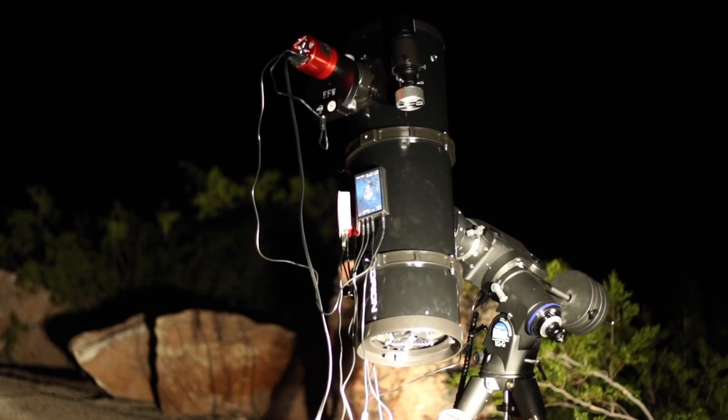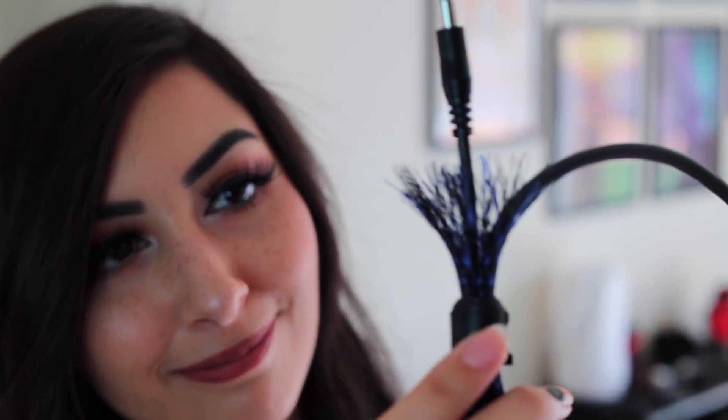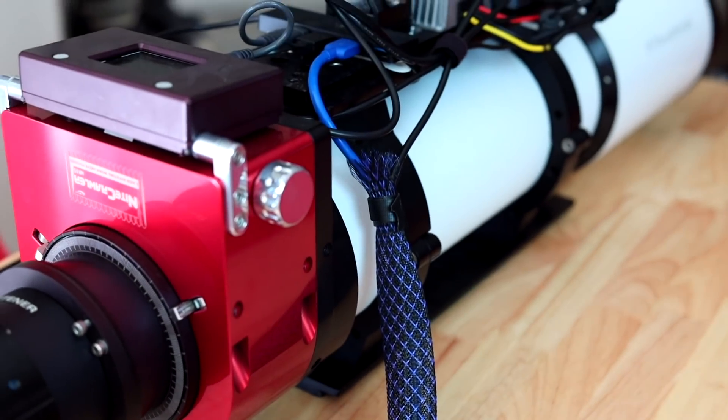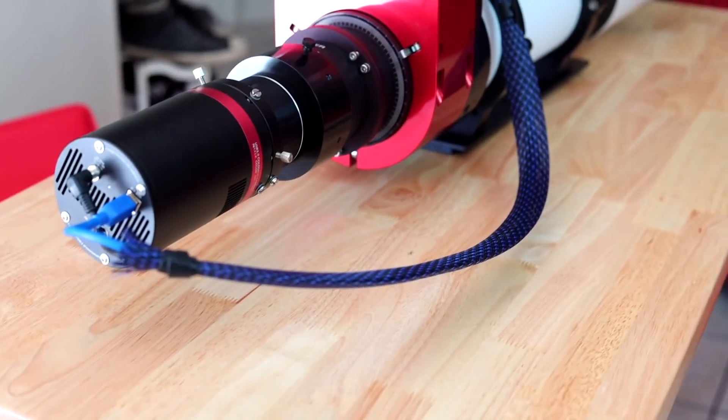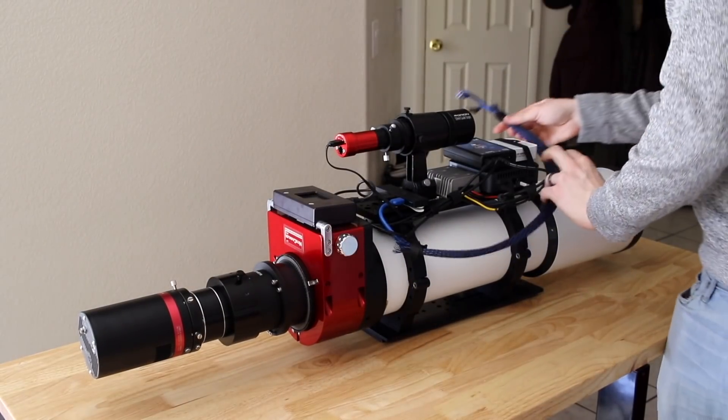Number one: does your telescope look like a spaghetti monster with all the cables? That was the case for us for about three or four years until we got cable management sleeves. These are very useful because you can bundle a bunch of cables into just one sleeve, turning three or four cables into just one cord. Not only does it make your scope much cleaner, it also reduces the chances of your cables getting stuck when slewing — especially during a meridian flip.